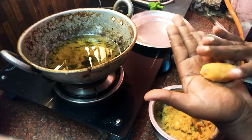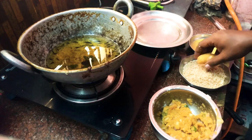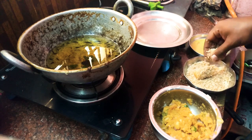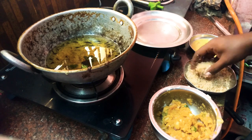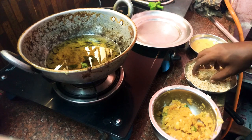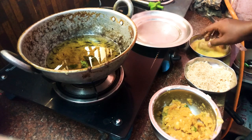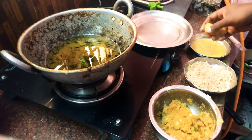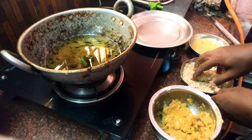Take each shaped piece and coat it first with corn flour, then with the breadcrumbs so they are fully covered.